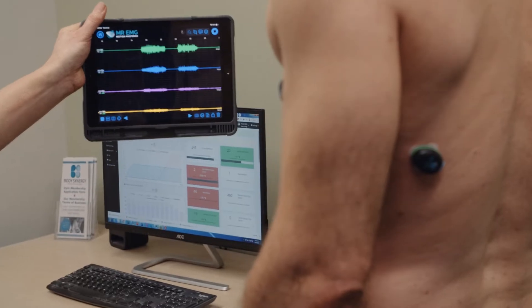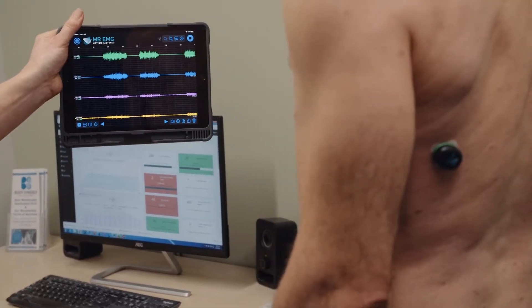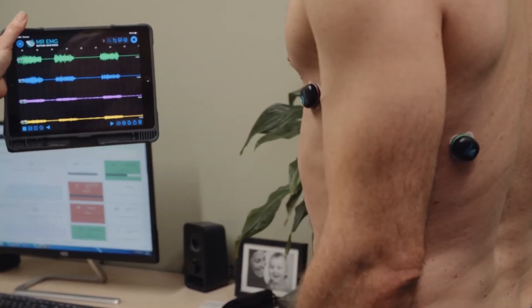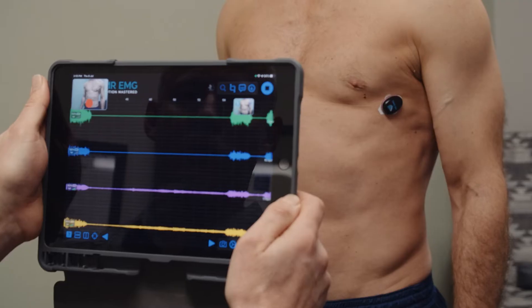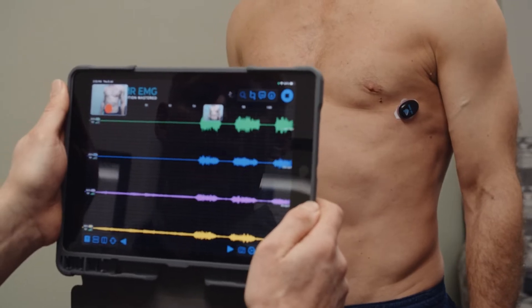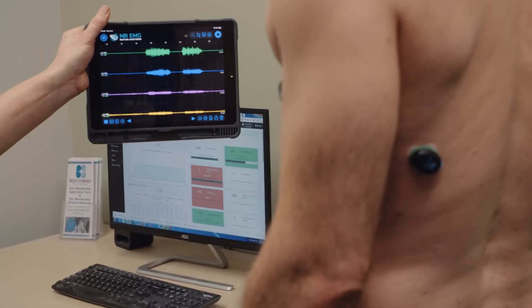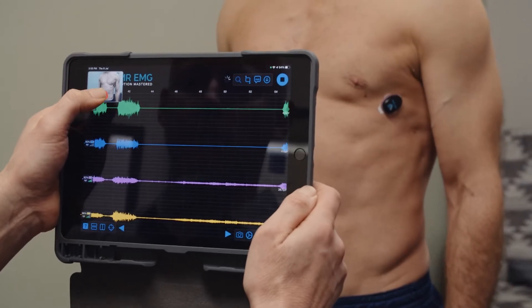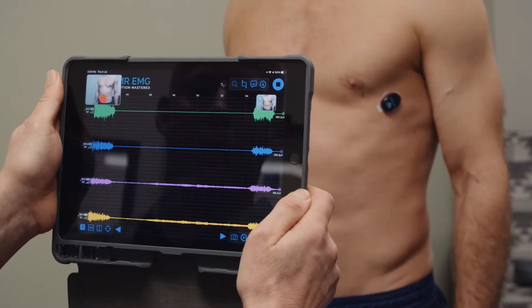Show them how to perform a maximal voluntary contraction of the latissimus dorsi muscles by standing tall and squeezing their shoulders down using Mr. EMG biofeedback. Now record your subject performing three maximal voluntary contractions of the latissimus dorsi muscles simultaneously. Ensure you take a picture of each activity so you have an image to match your data.